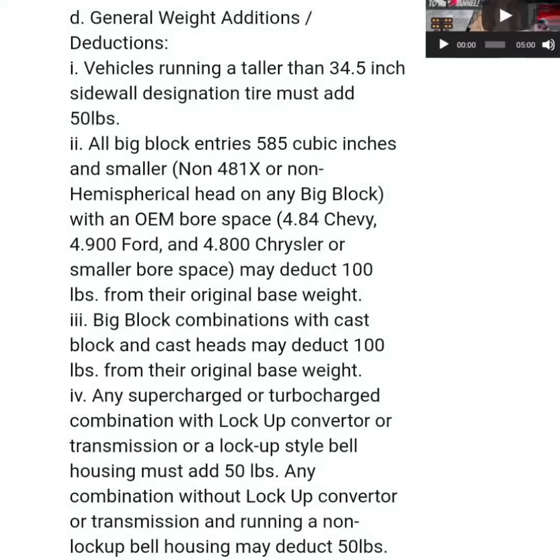The weight deductions are very similar to last year's, but vehicles running a taller than 34.5-inch sidewall tire must add 50 pounds. I think that is a very good rule, because a lot of people are running 36-inch tall tires and a lot of cars can't fit a 36-inch tall tire. So if you run a 34.5, you get a weight deduction. Ryan, Justin, and all those Pro Charger cars that are already carrying weight — if they run the 36-inch tall tire, they've got to add 50 pounds.